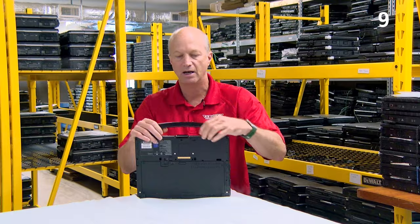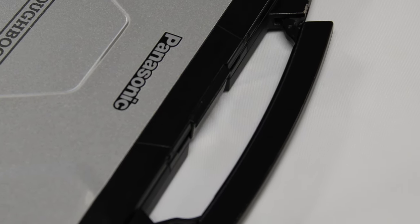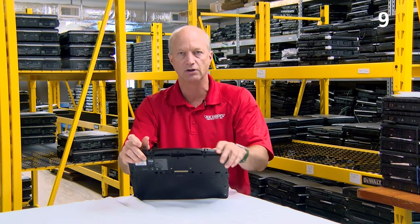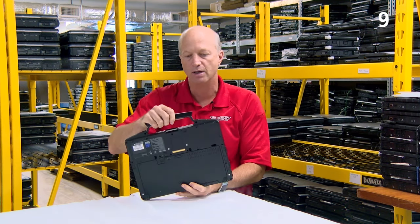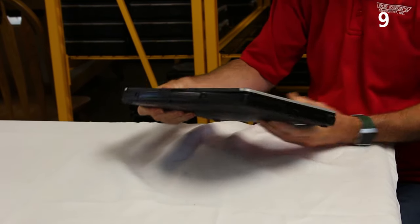Another nice feature, and I'll call it number 9, is this metal handle. The metal handle is nice, thin, and retracts back in to give you a nice sleek look. So you can still carry it around like a briefcase, but yet put it down and it retracts in.